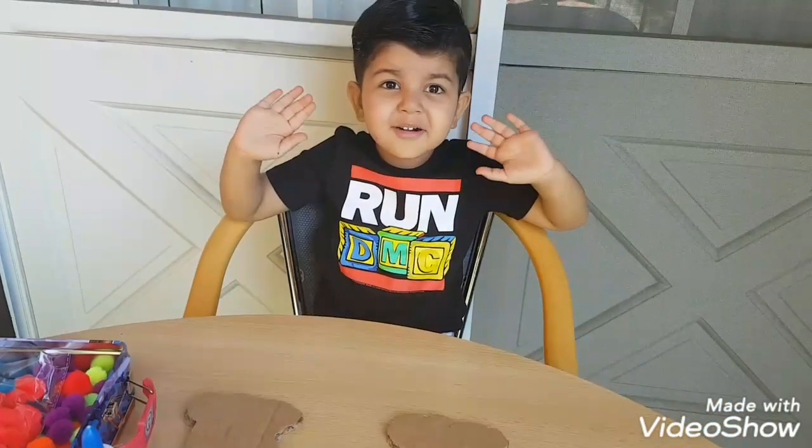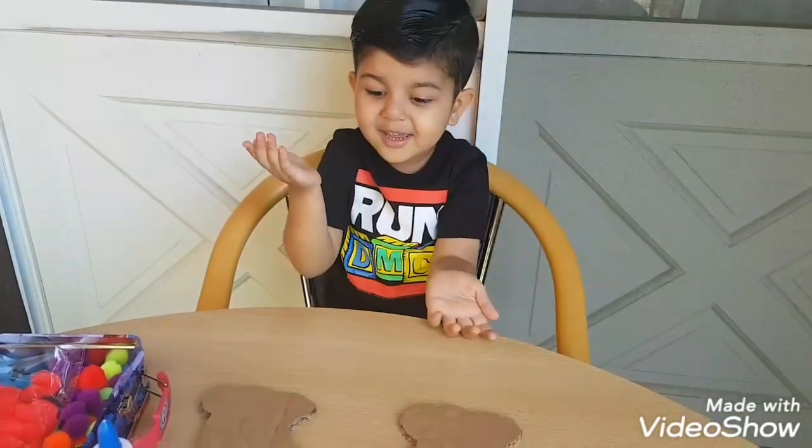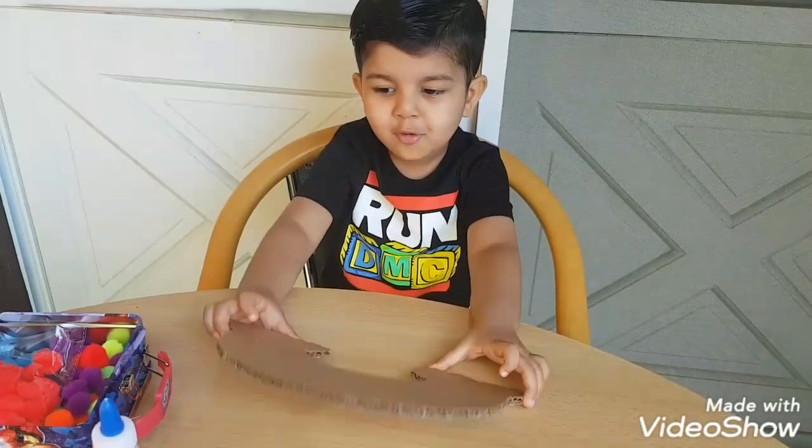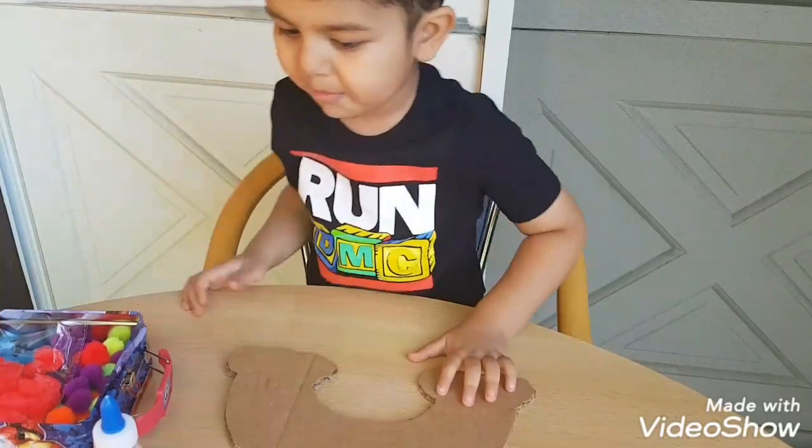Welcome back to my channel. How are you today? Today I am making a rainbow — rainbow with pom-poms!